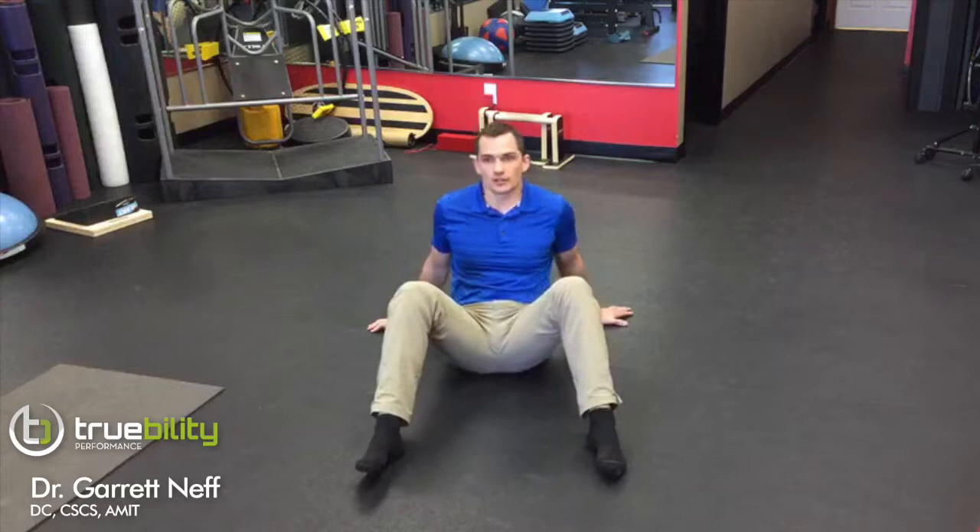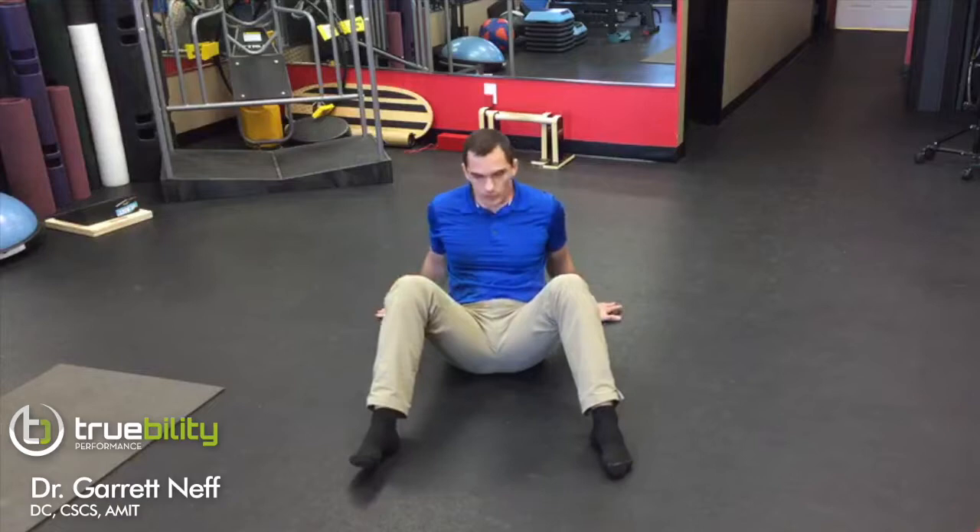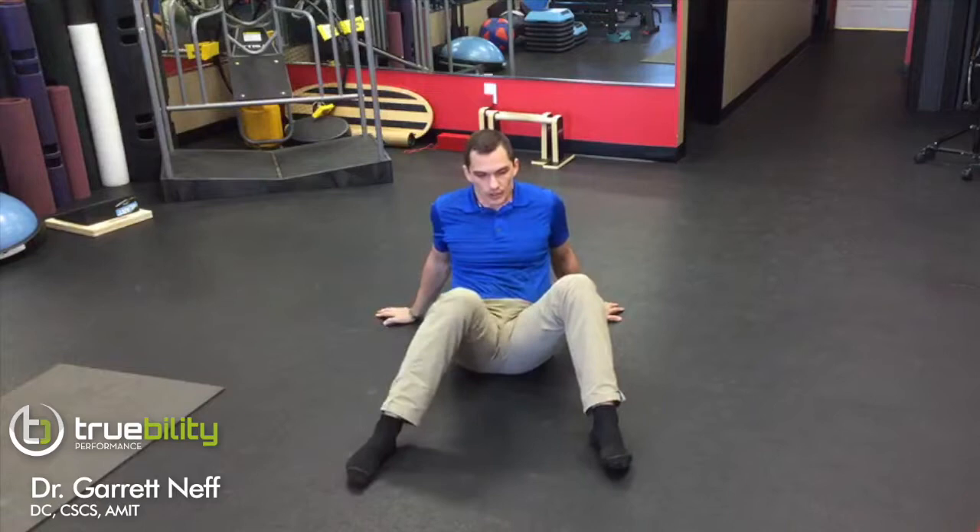This exercise is for hip internal rotation. I call these windshield wipers when I show them in the clinic. What we're going to do here is we're going to take our right leg, in this case, working on the right hip with internal rotation and flexion.